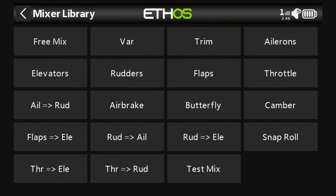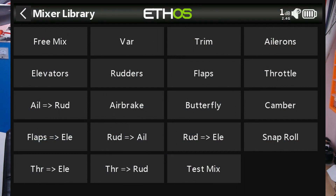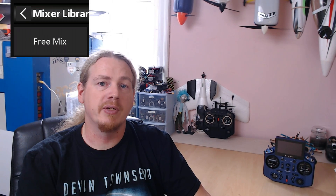He was struggling a bit because he couldn't actually see a mix for it. And if you have Ethos and you go into the new mix settings, you can see that there's a load of different ones by default, but not everything has a mix. There are a couple of mixes we can use for general functions and what we're going to use today is called the free mix.